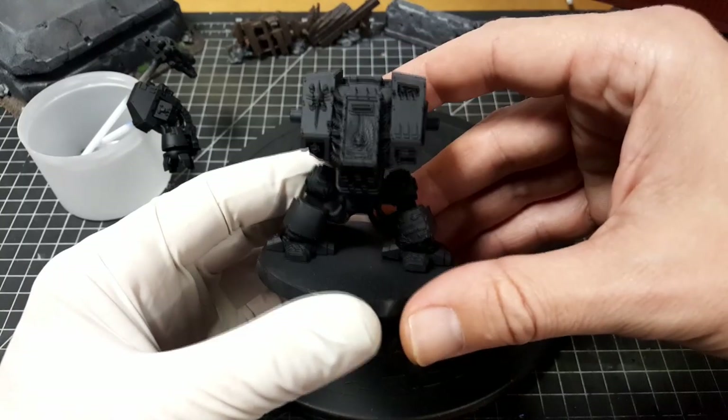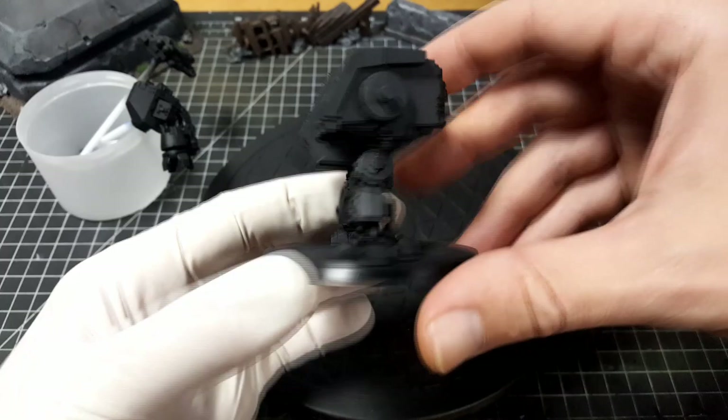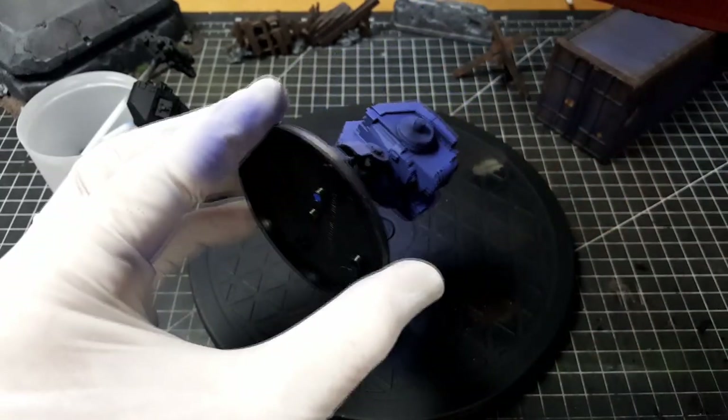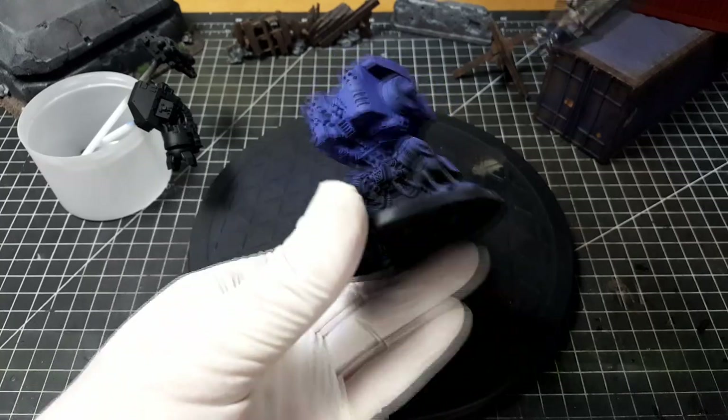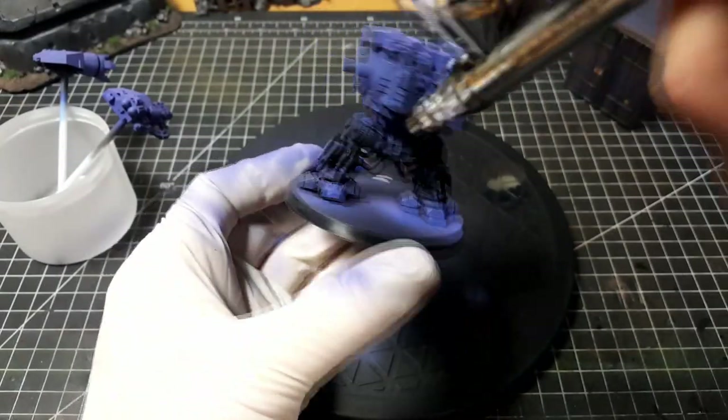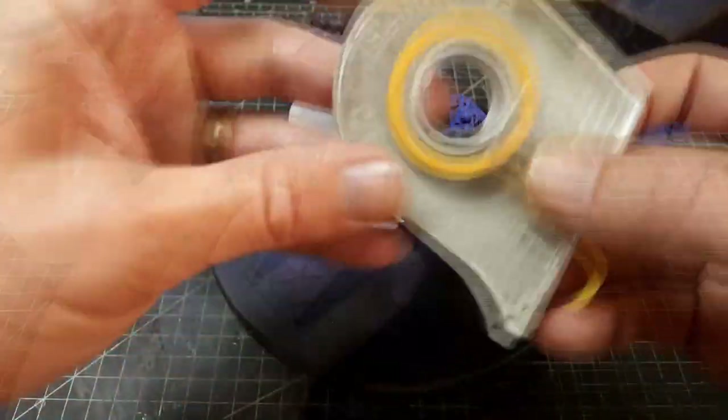Hey everyone, welcome back to the channel for another tutorial. This week we're going to do something a little bit different — I'm going to paint a miniature. I'm not very good at painting miniatures, I'll be the first to admit that, but it is one of the things I love about this hobby. I did want to share how I paint my dreadnoughts with you.